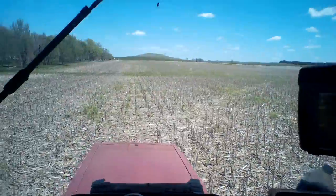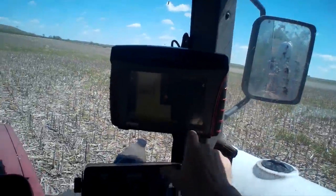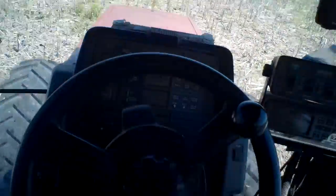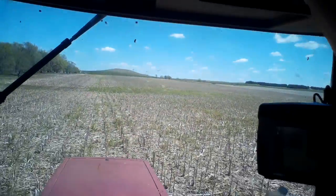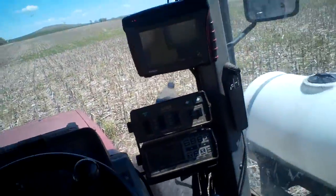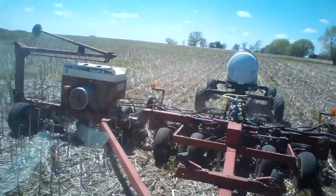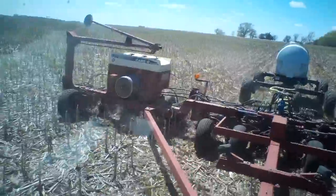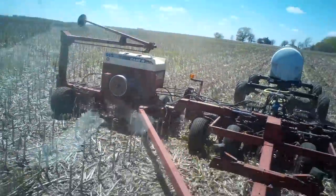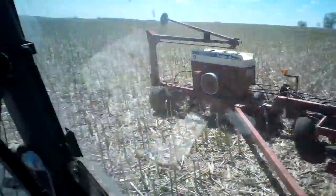I've got about 160 acres down here to plant across about four different fields, so it's going to take the majority of the day. It's been a slow morning — getting fertilizer was terrible, and then I had electrical problems when I started. I had a cord that came untied, got caught on a corn stalk and ripped off. So I had to do some farmer engineering this morning — by that time it was about noon.